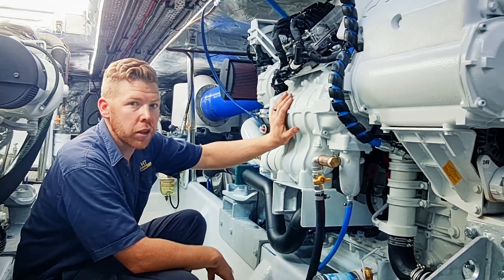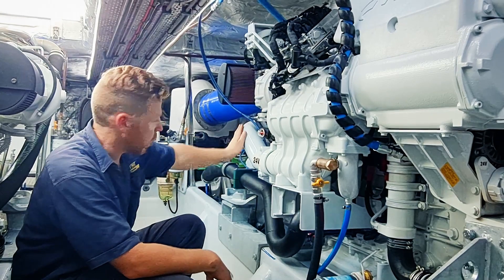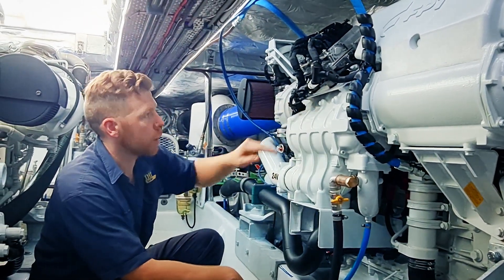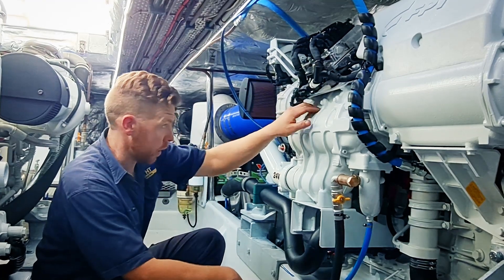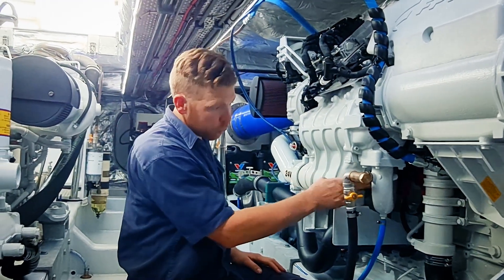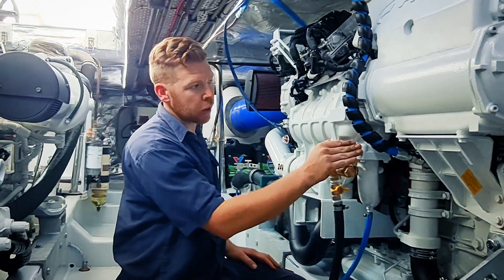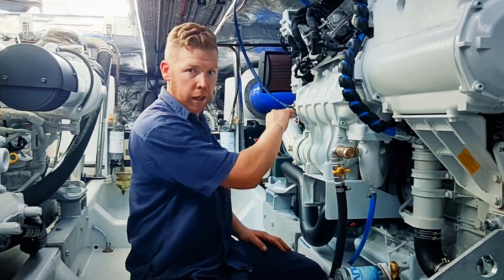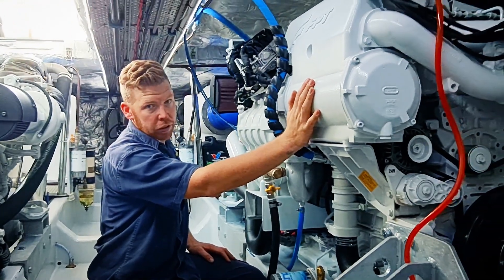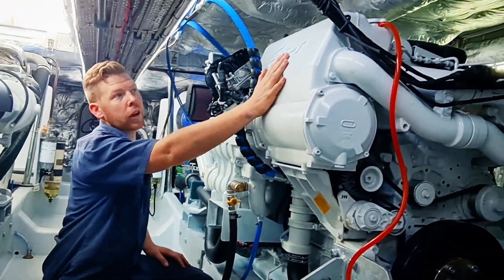Here we've got our beautiful charge air cooler. Both turbochargers feed through this boost pipework, cool the air, and then run straight into the intake manifold into the engine. The seawater runs a really short run from here — straight through from the pump, in through the intercooler, straight into the heat exchanger, which is a nice compact unit on the front here.